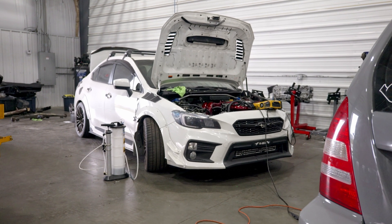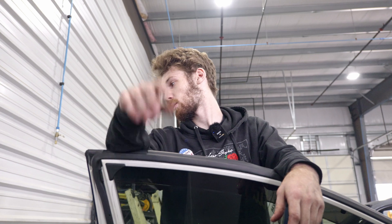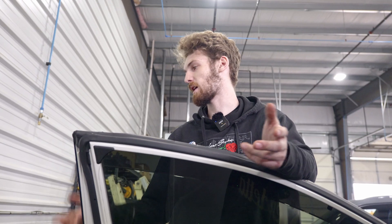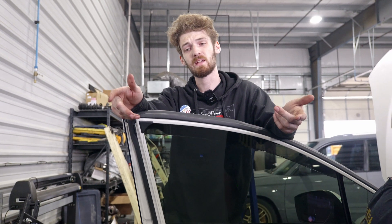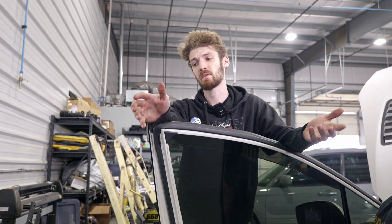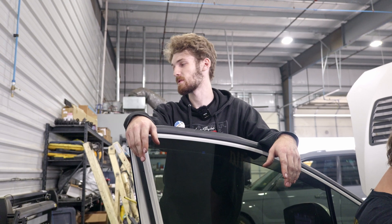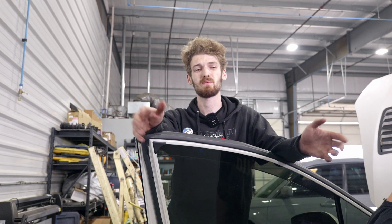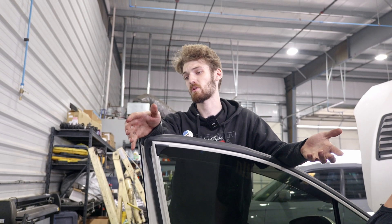This car got an FA24 conversion — it was originally an FA20. He was pushing big power and had an IAG short block. This is actually the original motor with stock heads and a built bottom end. We think it either washed a ring land or did something valve train related. It ran lean two or three different times under full power, and was down on cylinder two. We pulled it out and he wanted to do an FA24 conversion.